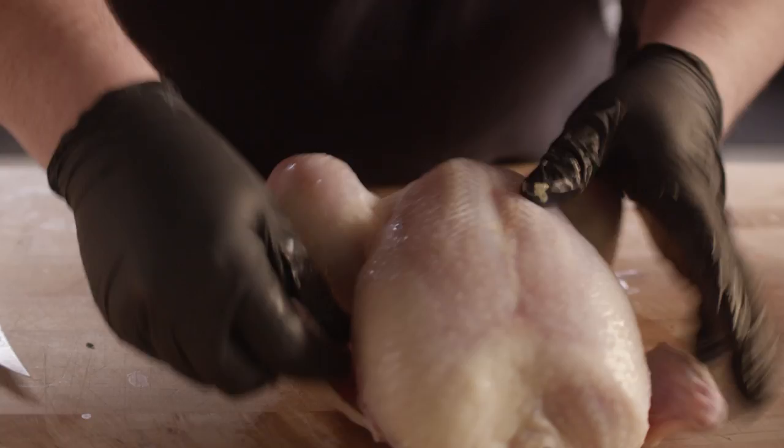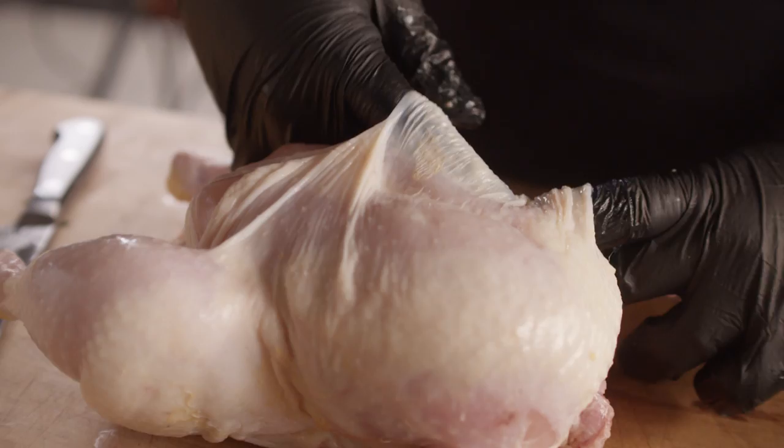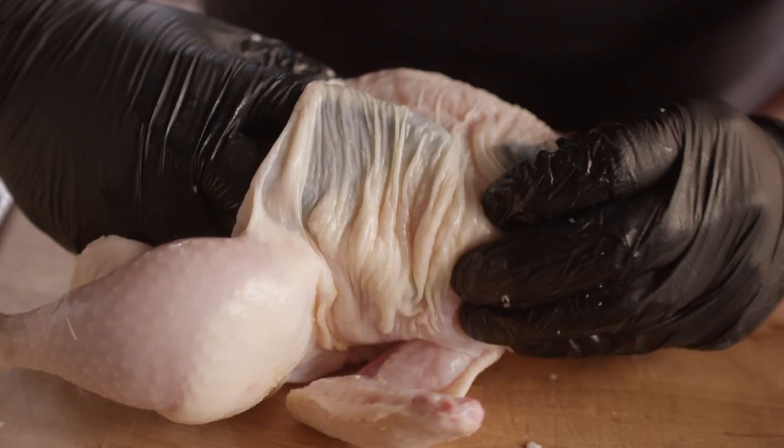So what I want to do, before we get some rub on this, is inject it. I want to inject this chicken with some of our Smoke on Wheels barbecue marinade. It's a really great savory marinade — you'll pick up on some bright citrus flavors, but there's also a lot of garlic and clarified butter in it as well.